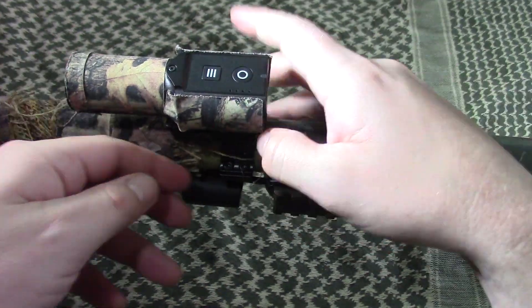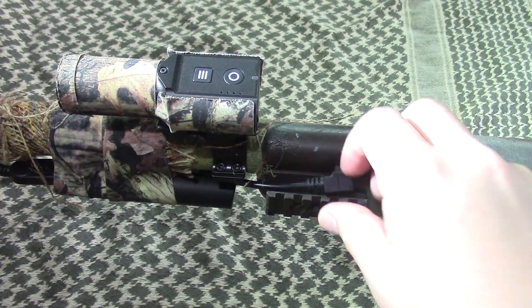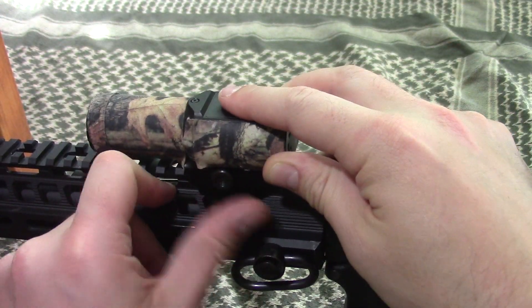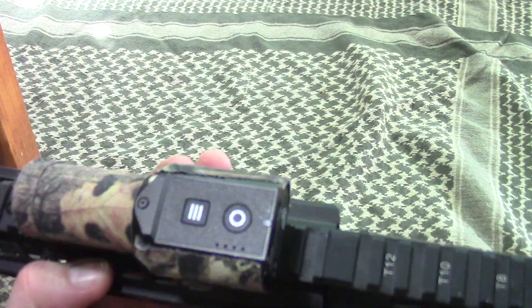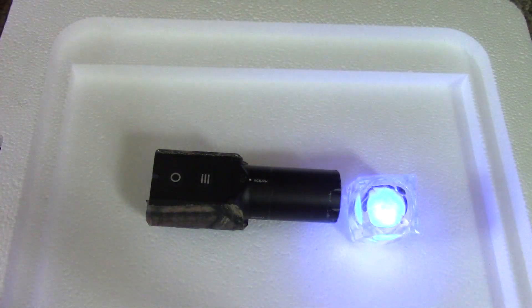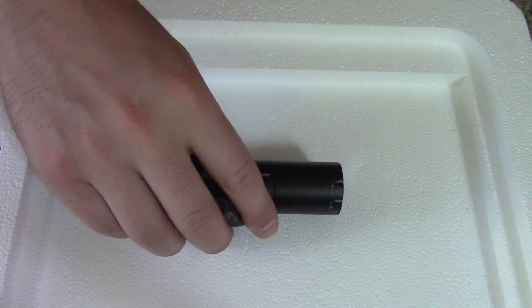It's super easy to attach — you just throw it on the rail and attach the battery. Here it is going on my VR-16. Now I know what you're all wondering: can that protective glass really take a BB hit? Let's use a little device I have to send us into the future and find out.